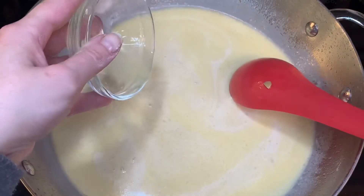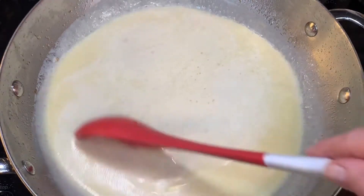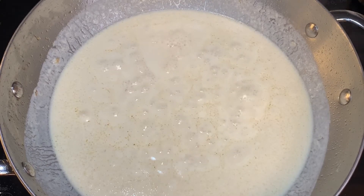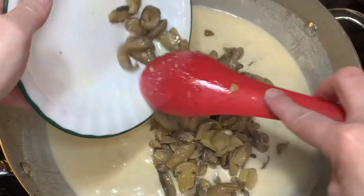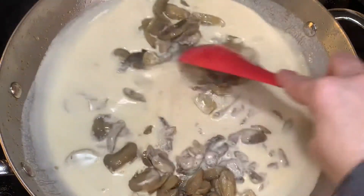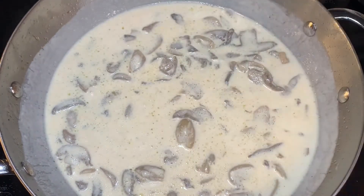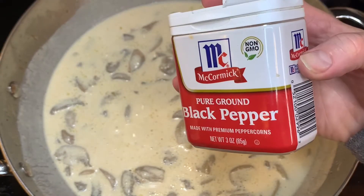Add three tablespoons of lemon juice and cook over medium heat until slightly thickened. Then return your mushrooms to the pan and make sure they get coated well with the sauce. Season the sauce with a little salt and pepper to bring out more flavor.